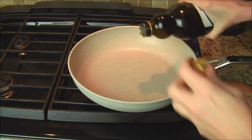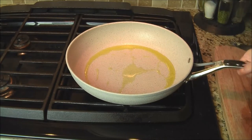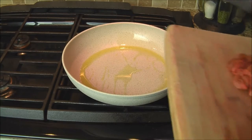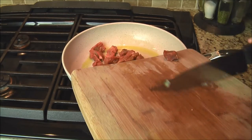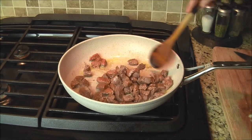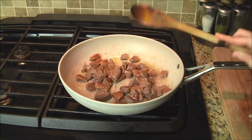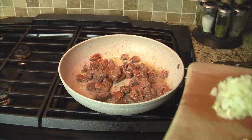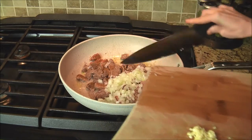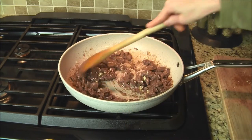Add a little bit of olive oil. Once your pan is warm enough, add your chopped up chuck beef. Sauté it on medium heat for about a minute or two. Then add your onions — half a cup of chopped onion — and two cloves of garlic, minced. Give that a good stir.